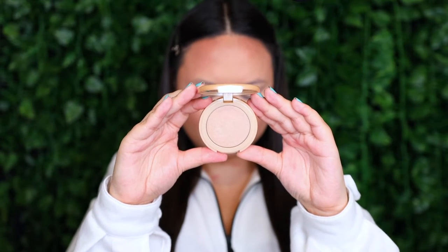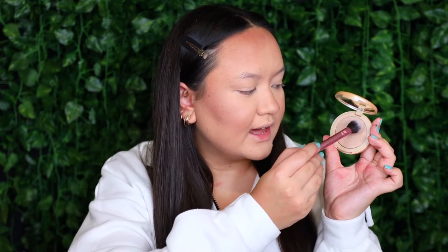Next for highlighter, I want to use this one right here - this is the Tarte Amazonian Clay Highlighter in the shade Exposed Highlight. She is such a beautiful gold. I'm going to start highlighting my cheeks using the Real Techniques 402 Setting Brush, taking it straight into the highlight and applying it straight onto my cheekbone. On my skin tone it's actually pulling a little bit icier than it did on my hand, but it's still really pretty. I'm going to apply it to my forehead as well, then buff everything out to help remove the cast.